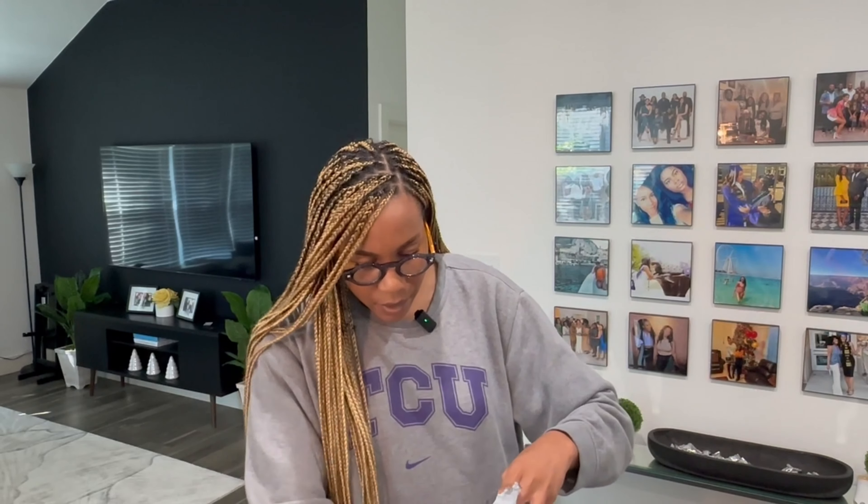Alright, what else do we got? Oh, this is the other little baggy. Like I said, I kind of like to have gifts on deck. I probably should have saved the other clear things but I didn't — it's okay, you can put it in a gift bag anyway.